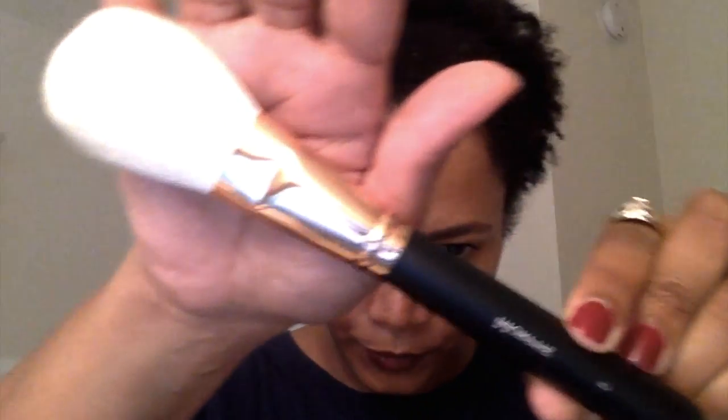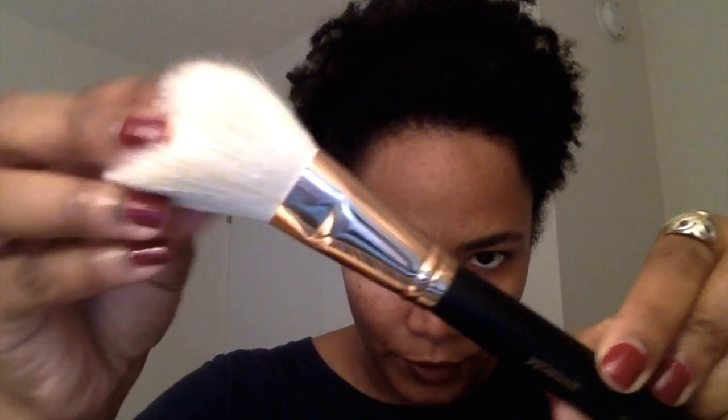All these brushes look compressed because they were wrapped up in plastic, but before I use them I wash them — they will fluff out. Any time you get a brand new brush, you should wash it. The next brush is the R7, also from the rose gold collection. It's very soft and is marketed as a deluxe pointed powder brush, but in the YouTube world everyone uses it for bronzing. You can use your brush for whatever you want — makeup is art, there are no rules.